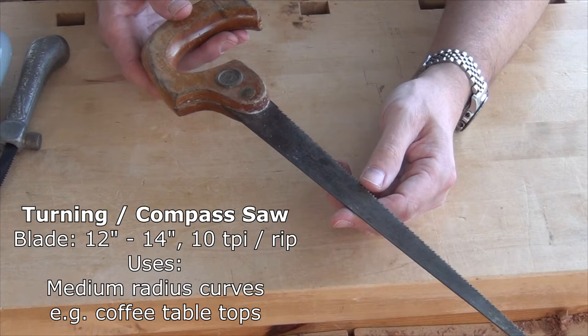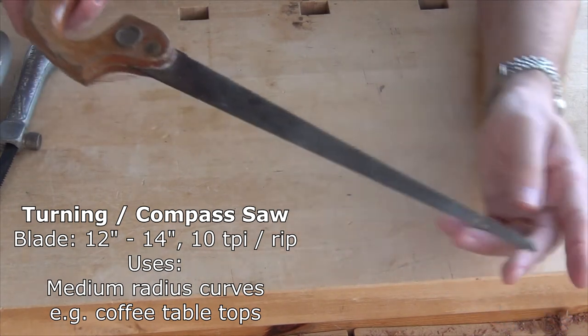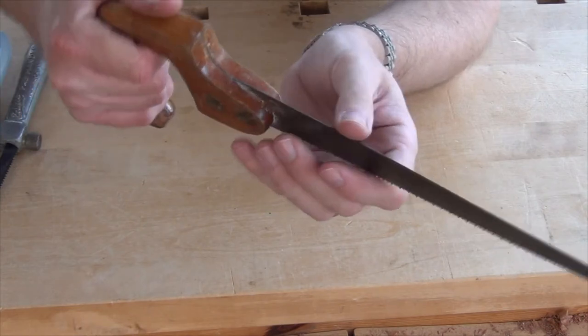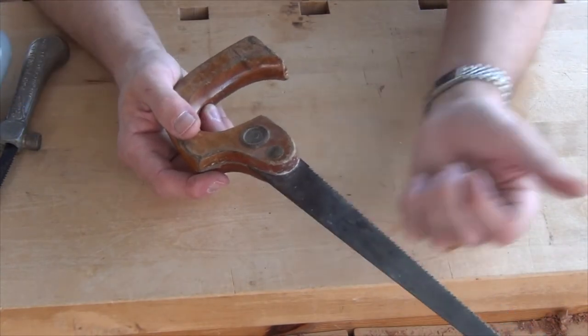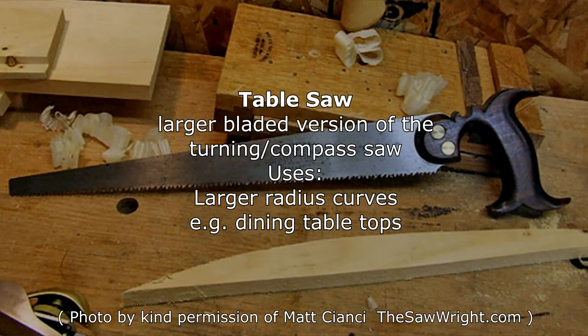For slightly larger radiuses we come to what's known as the turning saw or compass saw. This one is by Diston and you can see it's a relatively short blade — clearly a lot wider than the pad saw blade, so the minimum radius is going to be a lot larger. It's got an open handle, good grip, and ripped profile teeth. It will very quickly cut, say, a round coffee table. The next saw in that direction for larger radiuses would be the table saw — don't confuse that with the circular saw table, which is generally called a table saw these days. This is a saw very much the same as this, just larger in proportion: a longer blade, a bit wider as well. It gets its name from cutting large circles and ellipses on big dining room tables.